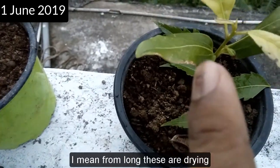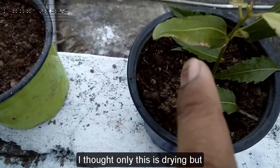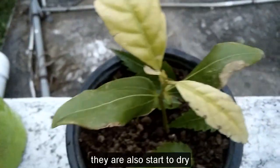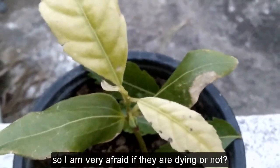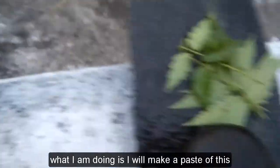Today is June 1st 2019, and for the past 2-3 days these are drying. I thought only one was drying, but the small one is also starting to dry. I'm very afraid they might be dying. So what I am doing is I will make a paste.